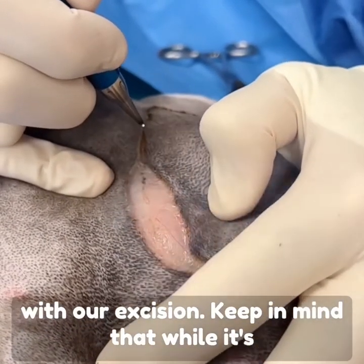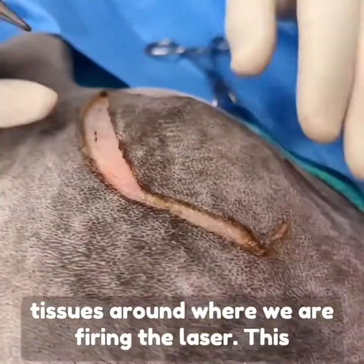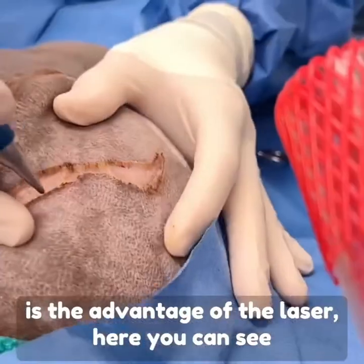You can see that the laser is very precise in helping us with our excision. Keep in mind that while it's precise and powerful, we do not harm any of the tissues around where we are firing the laser. This is the advantage of the laser.